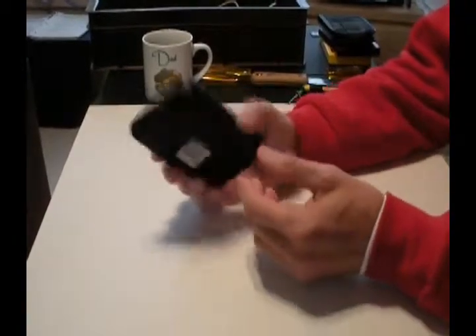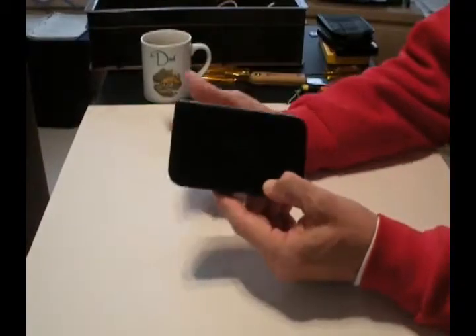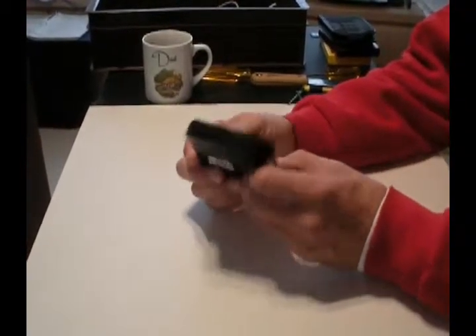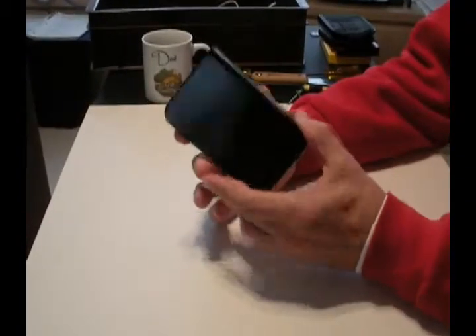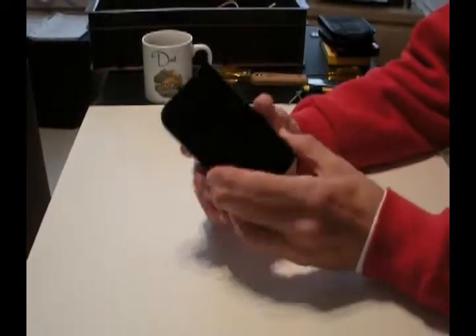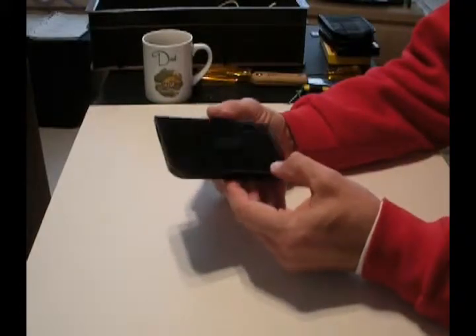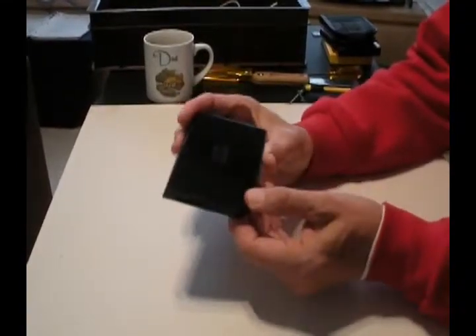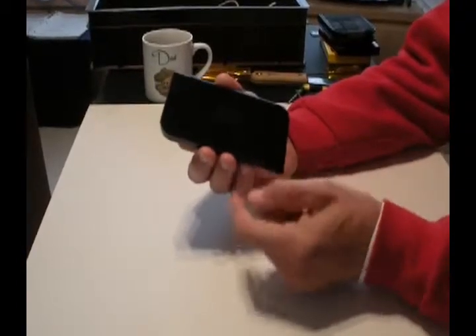You can throw it away and lose all your data. You can send it back for warranty repair if it's still warranted, but you're still going to lose all your data. So what can you do? They're not that expensive, so what I suggest is let's see if the disk drive inside is still good.